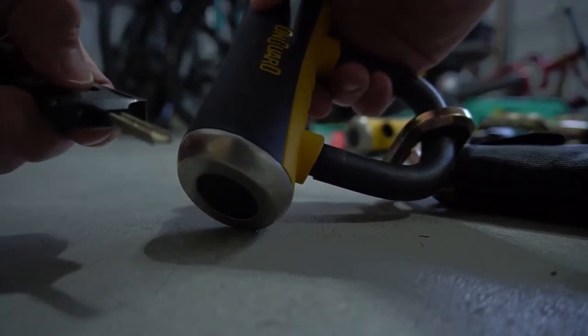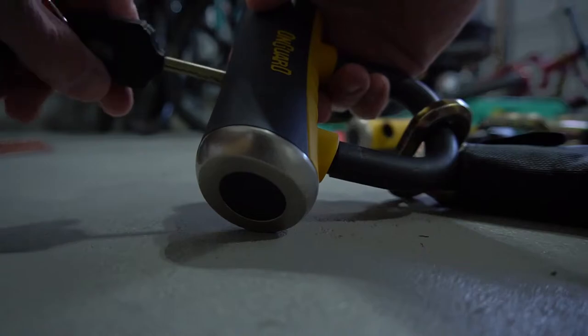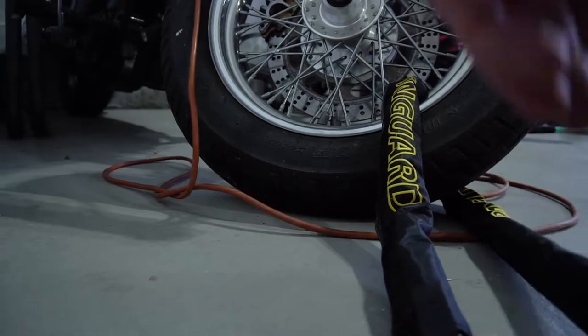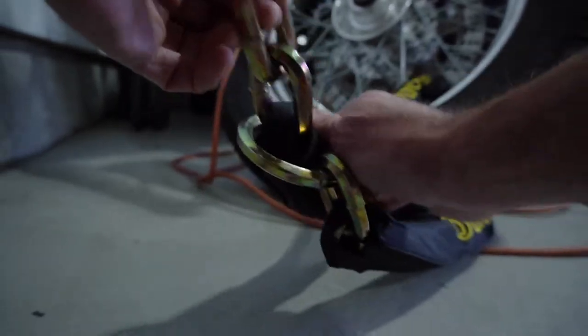Like the Kryptonite locks, the On Guard Lock comes with a key that has a light in it, as well as four other keys without a light that are a smaller footprint. One thing different from the Kryptonite locks is that the On Guard locks only require a half turn, where the Kryptonite locks require a full turn.